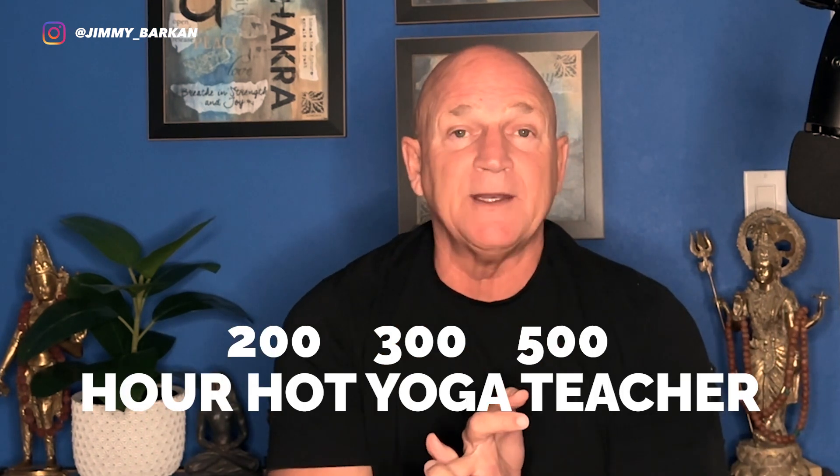If you're interested in becoming a 200, 300, or 500-hour Barkan Method hot yoga teacher, I've put links in the description below — check out those links. Now let's head over to the studio with Kat and look at one-legged pigeon.